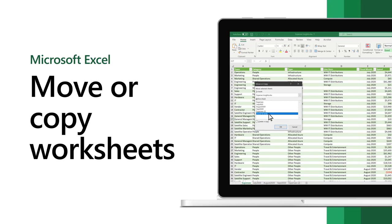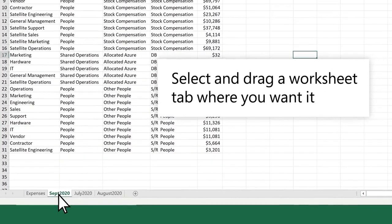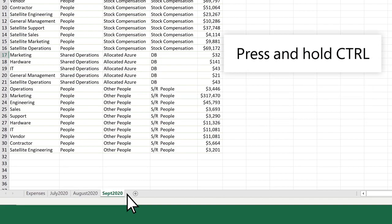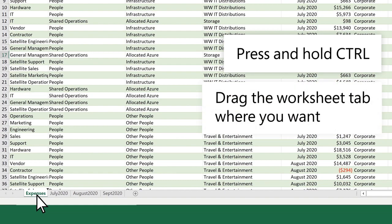Move or copy a worksheet in the same workbook to organize your workbook exactly how you want. Select and drag a worksheet tab where you want it. To copy a worksheet, press and hold Ctrl and drag the worksheet tab where you want.